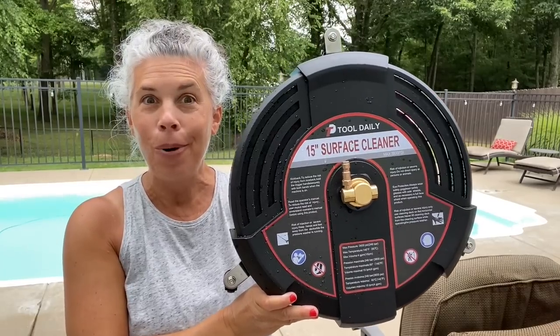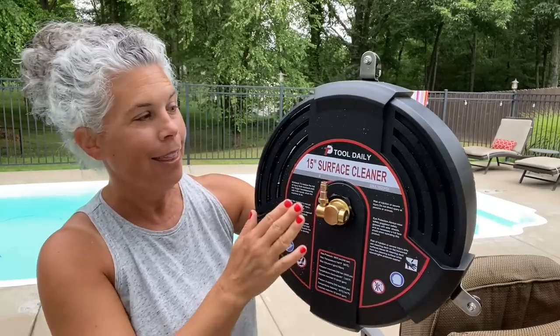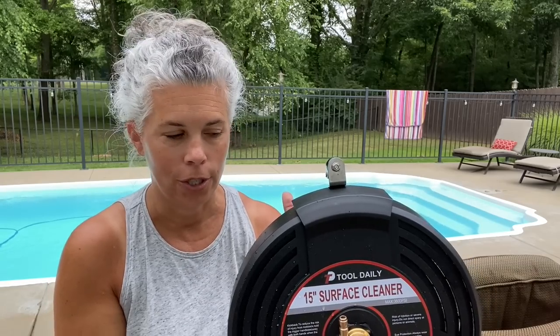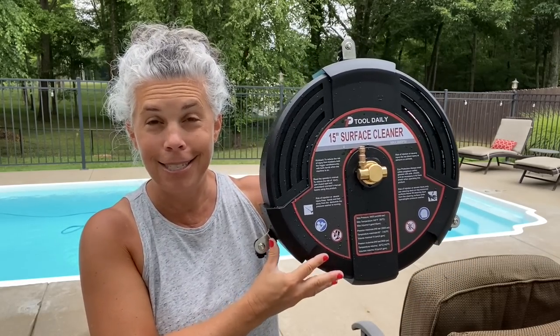When you use a power washer you have the nozzle — it's a straight stream of water, you can fan it out just a little bit — and it takes forever to do concrete because you have to go back and forth and back and forth. If you make the spray too concentrated it can literally take forever. But look what I have! Have you ever seen anything like this? This is a 15-inch round surface cleaner — it's an attachment for your power washer for doing concrete, sidewalks, roofs, any flat horizontal surface. I'm gonna test it out today.